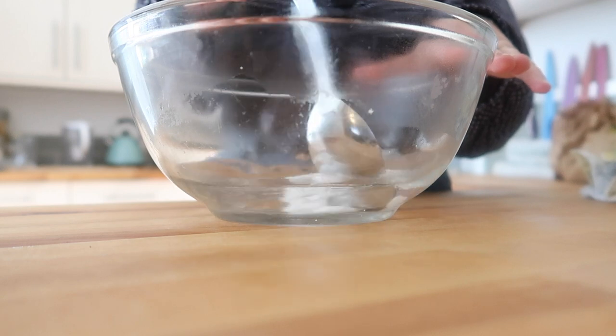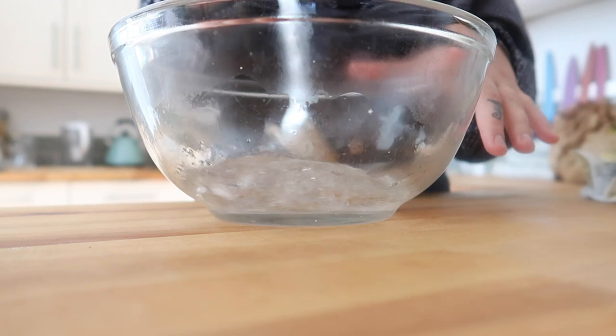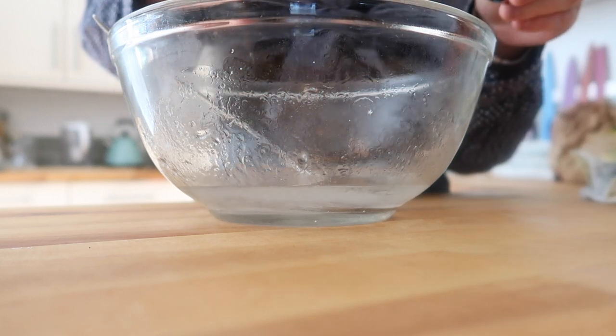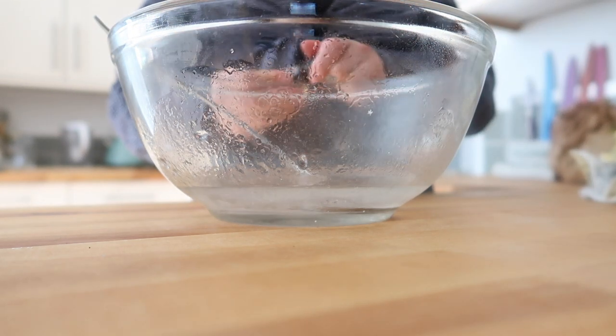The oil always seems to float to the top, so when I'm ready to put the cloths in I like to give it a quick stir and dunk them in. I'm going to go ahead and put in literally one drop of lavender essential oil — there we go. You literally only want one drop.